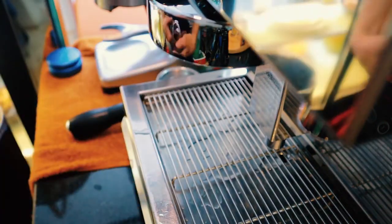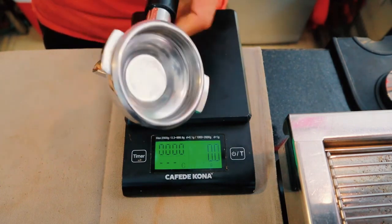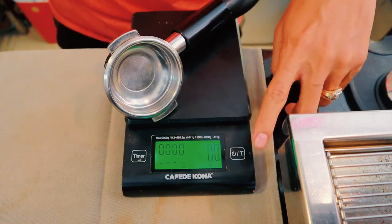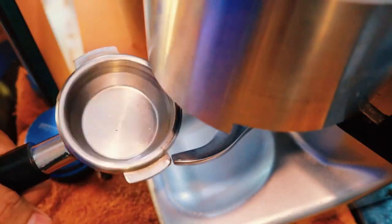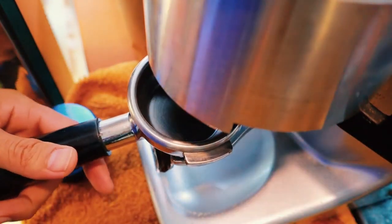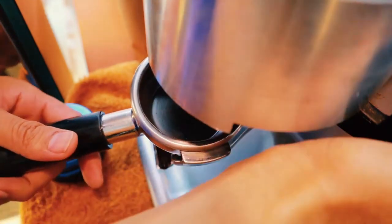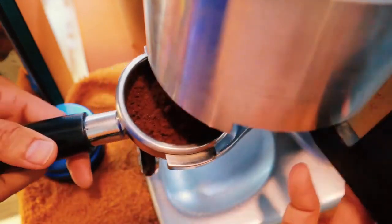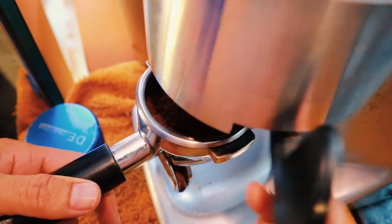Pour brut espresso into your cappuccino cup. Although specifics will depend on the type of cappuccino and the person making it, cappuccinos are roughly one quarter espresso and three quarters steamed milk. Pour your desired amount of brut espresso into a large cappuccino cup before you steam the milk. That way, you'll have everything ready so you can pour out the steamed milk while it's still piping hot.